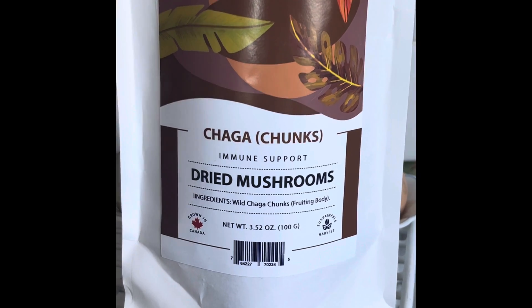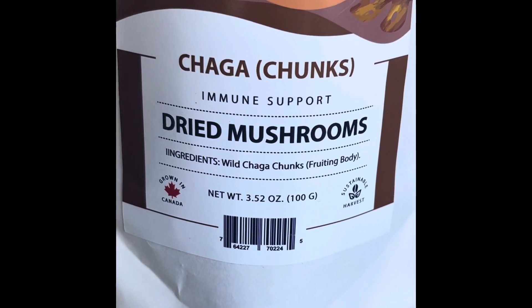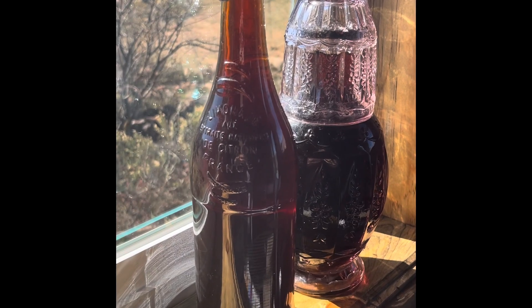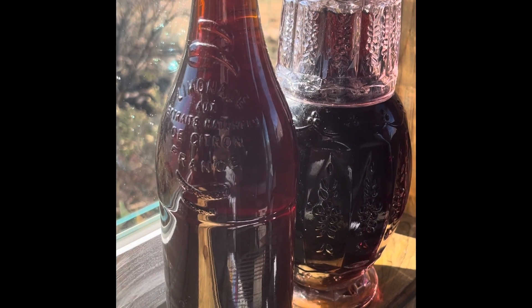If you'd like to try making chaga tea at home, we do sell the chaga chunks now at the Shroom Room. Mention that you saw the video and you can get a free sample of our chaga tea. We really hope that you enjoy it as much as we do. Thank you for your support.